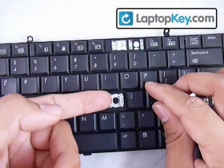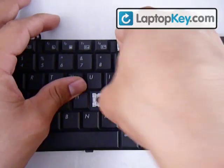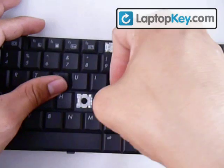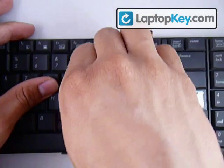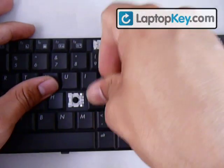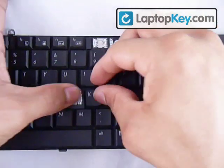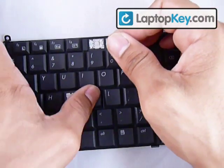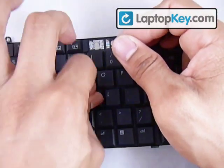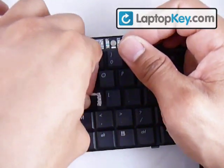Now put your key right in the center and push down evenly on all four sides — and that'll be it. It may take a few tries. If it's a bit crooked, you can just push it into place or take it off and put it back on.